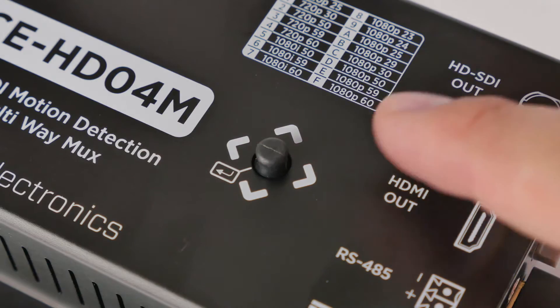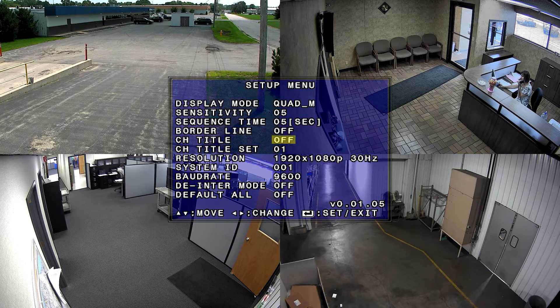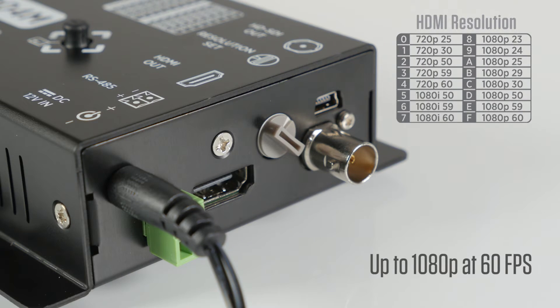All multiplexer and display settings can be made via the built-in joystick and on-screen display. The HDO4M features a selectable resolution dial for multiple resolutions and frame rate options.